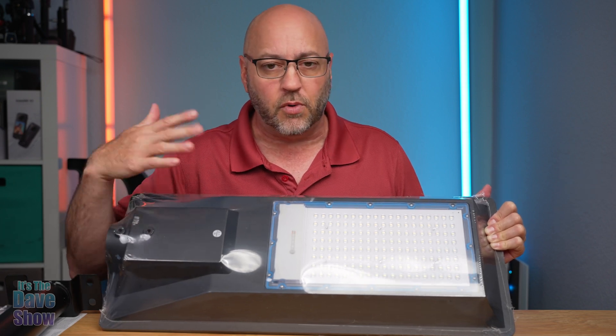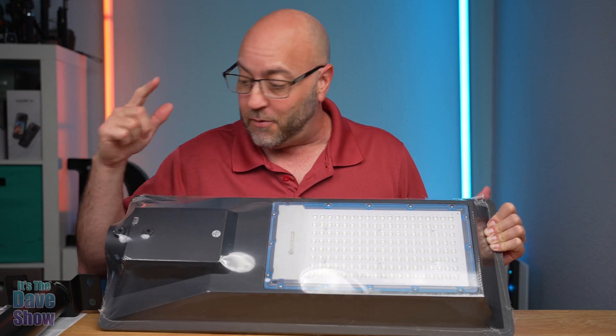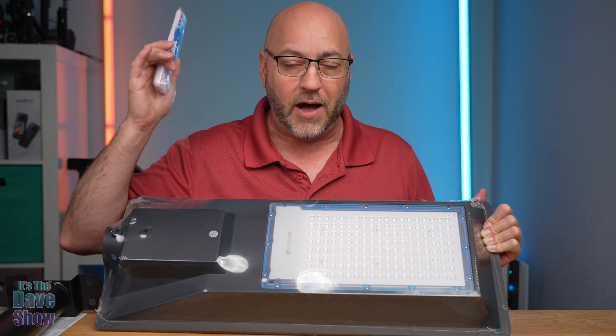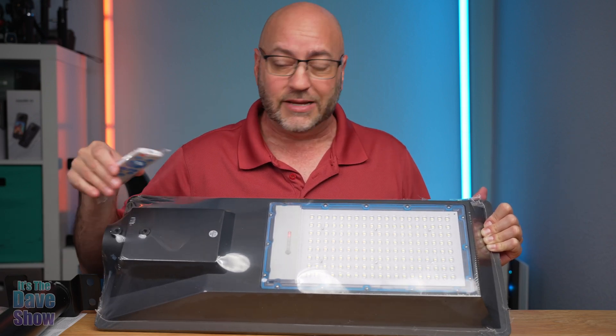When you walk underneath it — or a car, wherever you decide to put this — the light will come on full strength. And you actually get a remote control. So when you have this thing mounted way up high on a house or on a pole, you can control it with this. You don't have to be climbing up. Once it's installed, it's installed.